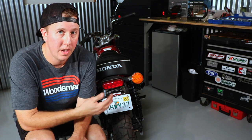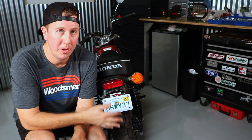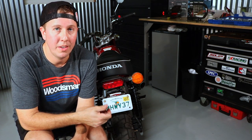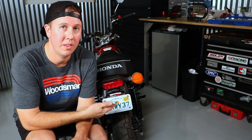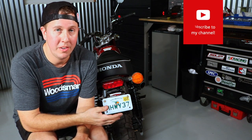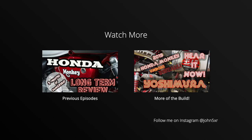Grab your license plate bracket, and if you have any questions, comments, or thoughts on the install, be sure to put them in the comments section. Like if you like, and if you really liked it and you want to see more monkey stuff, I have a series that I'm going to start doing to highlight this build process. I would appreciate a subscribe. We'll see you next time.